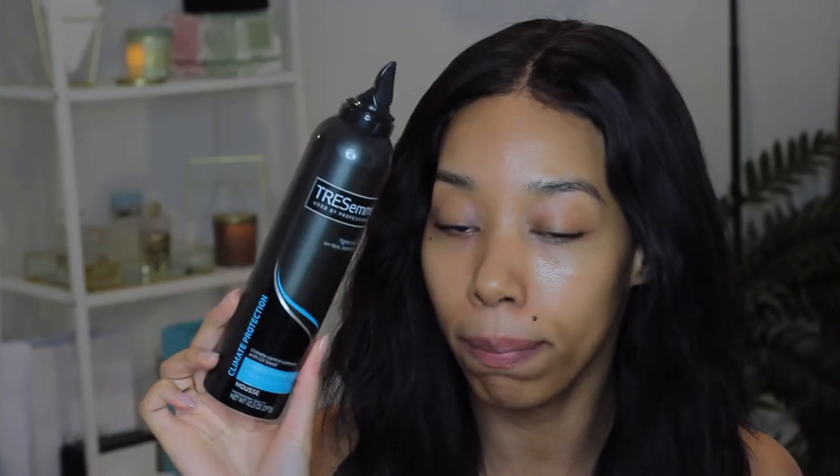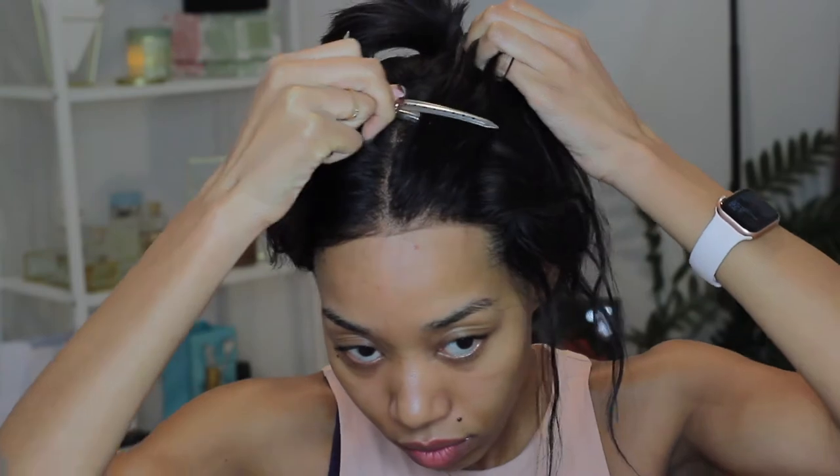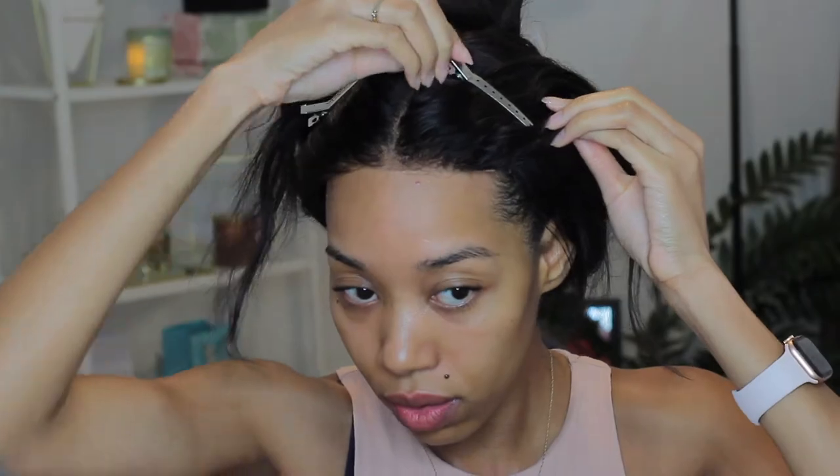What I like to do is use a foaming mousse that has a little bit of hold on the front of my lace so that it will mold to my head. The first thing I'm going to do is get the hair out of my face and away from the back of my neck because I'm going to be using a scarf. I personally like my hair to look a little pushed back at the front, so I'm pushing it back before I go ahead and apply the mousse. I'm going to take the Tresemme Climate Protection Mousse and put a little on the front of my hair.